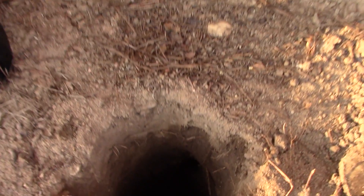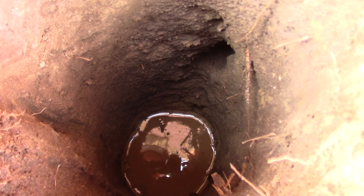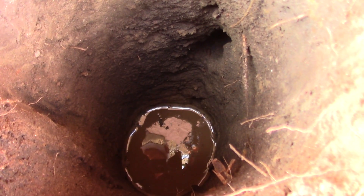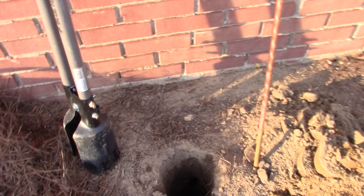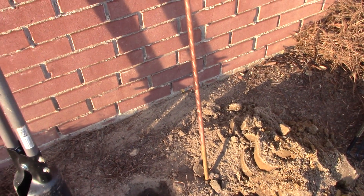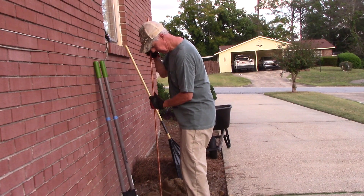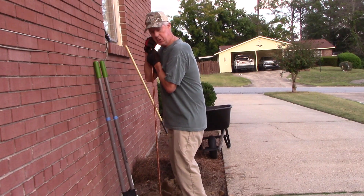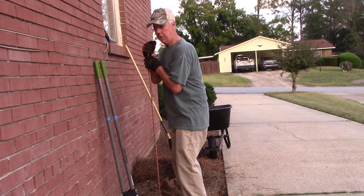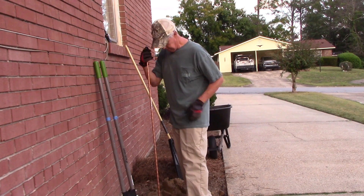Here's a look at the hole down inside — about two and a half to three feet. I filled it up with some water. I'm lucky the ground's not so hard right here. I can actually push the rod down about the first eight to twelve inches from the start.